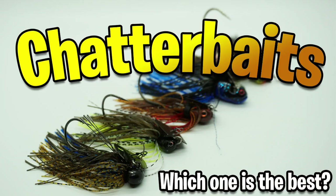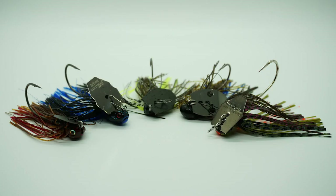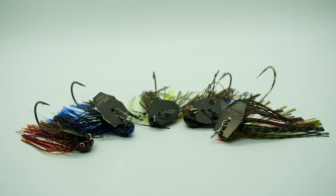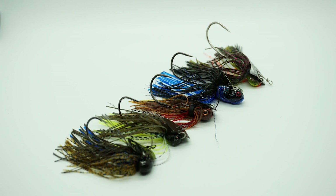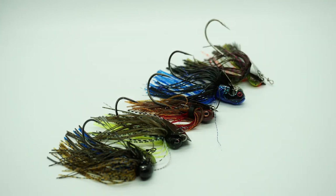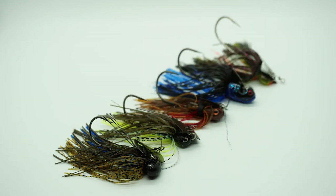Hey guys, welcome back to the channel, welcome back to the vlog. Today's episode is about bladed jigs or chatterbaits. Recently there's been a slew of new ones that have hit the market, but which one is right for you? Which one is made with better components, which one is priced better, is pricing a factor, which one has the best action, which one is the best bang for your buck? We're gonna take an in-depth look underwater at what the bass sees as it's coming at them.